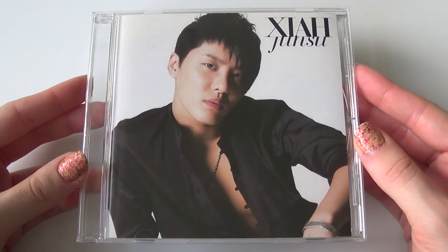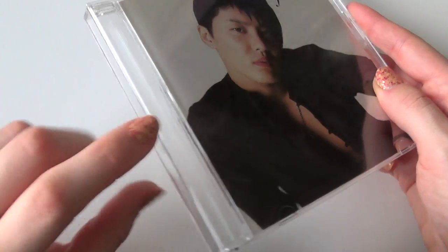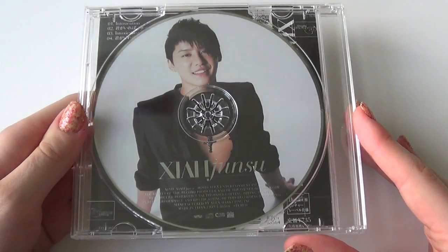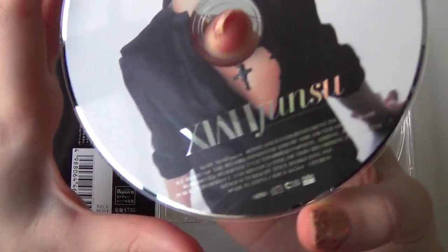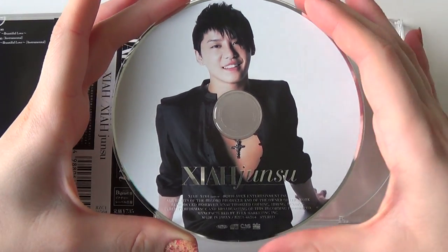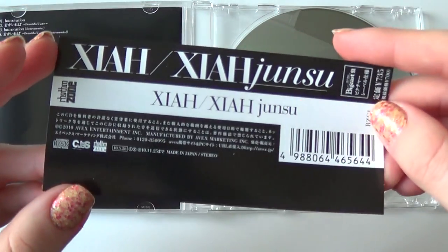Here we go. This is the front. This is the Big East version. It really doesn't show anything with the spine, and you could totally see the photo card in that reflection. The back — I really love the picture labels. It's always so pretty with these versions. Here's the bilby strip.